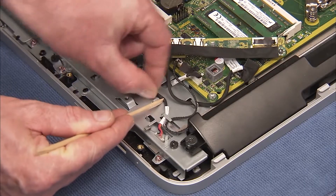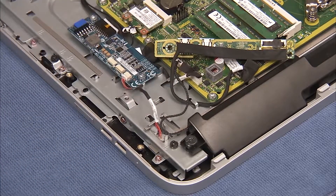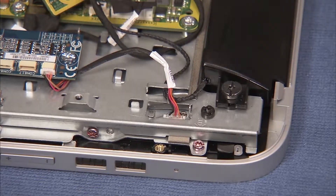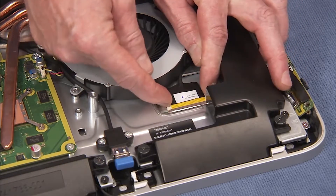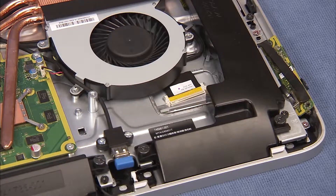Free the panel backlight connector from its cable guides on the middle frame and detach the backlight connector from the touch panel. Squeeze the sides of the LVDS connector from the touch panel via the access hole near the system blower to detach the LVDS connector from the panel.